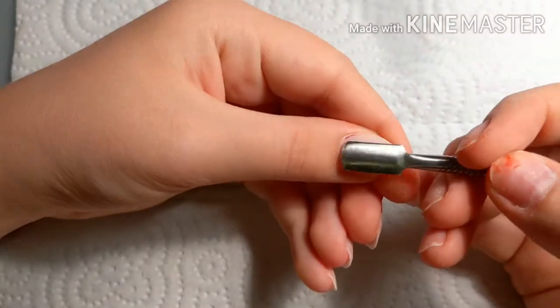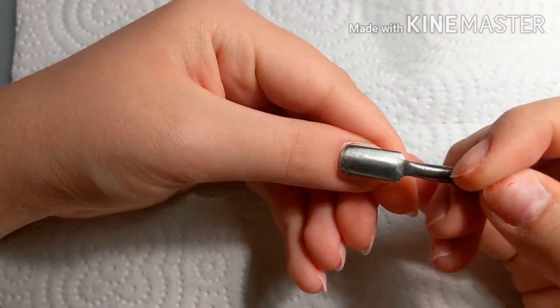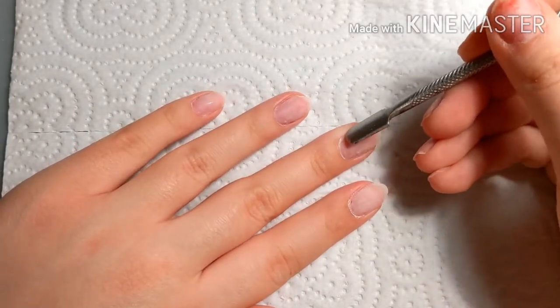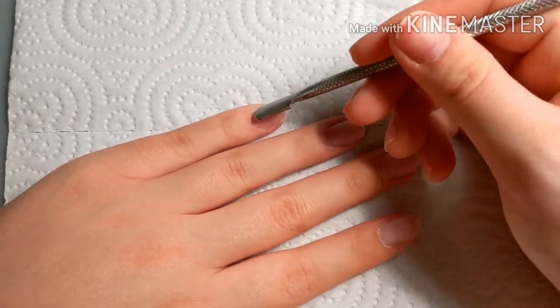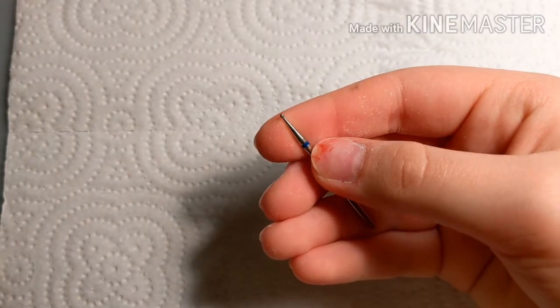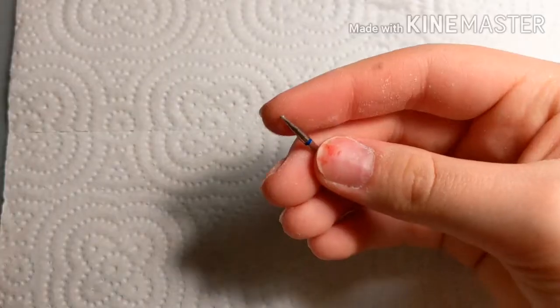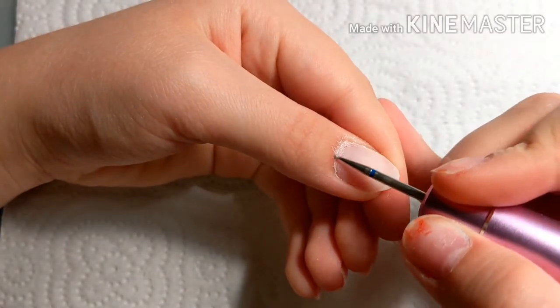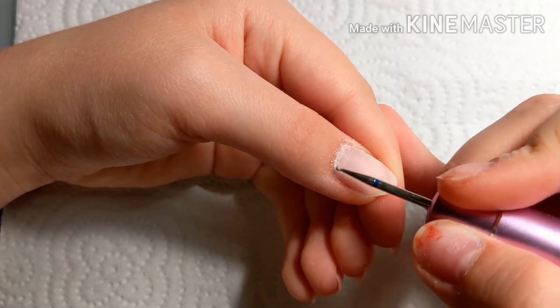After that I'm going to do a little bit of cuticle work. I've had one person ask how to do the cuticle and stuff, so I decided why not put it in the video. I'm going to push back my cuticles — and that is not blood, it's paint — and I'm going to take a small circular bit and carefully work around the nails.